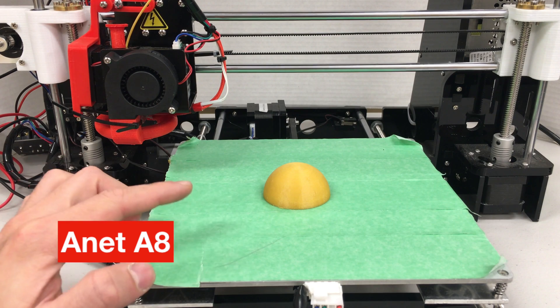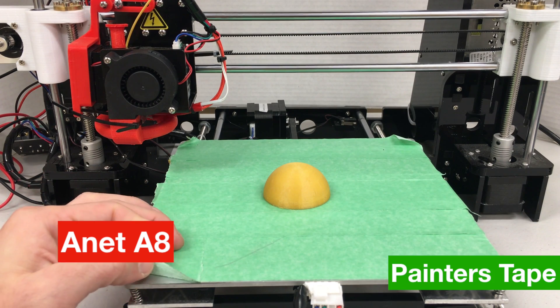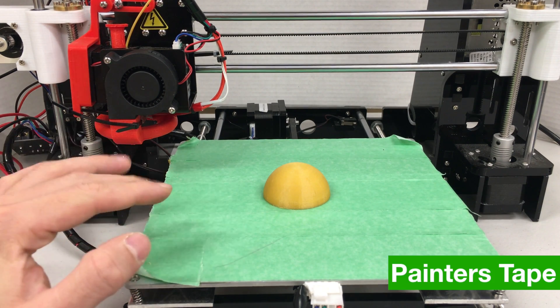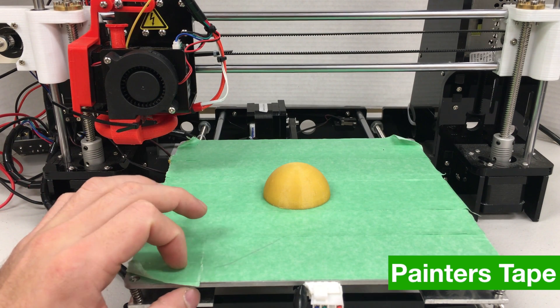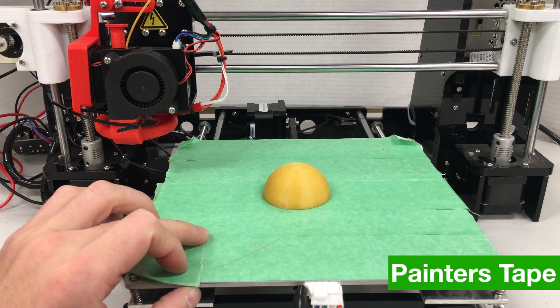Our 3D printer, the Anet A8, has just finished printing the same shape, but this time on top of painter's tape. We will see how hard or easy it is to remove this one when the temperature of the heated bed cools down to 30 degrees Celsius.